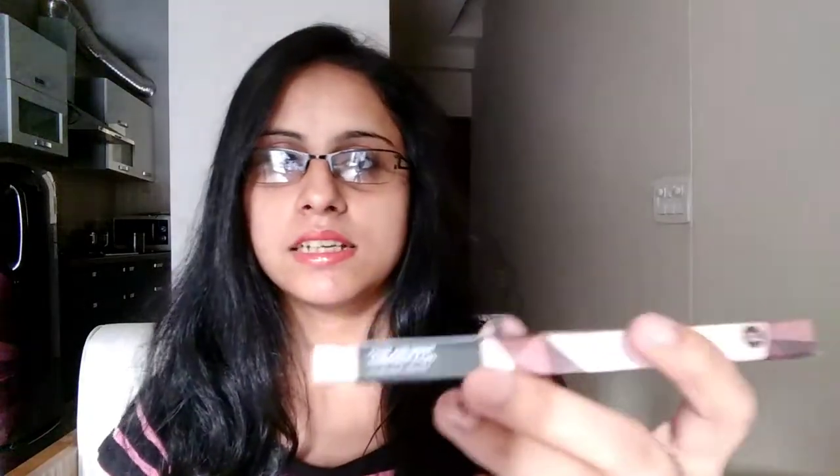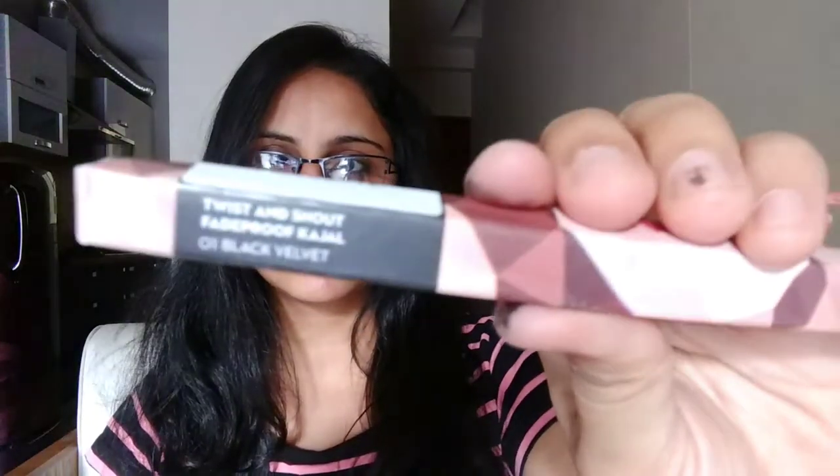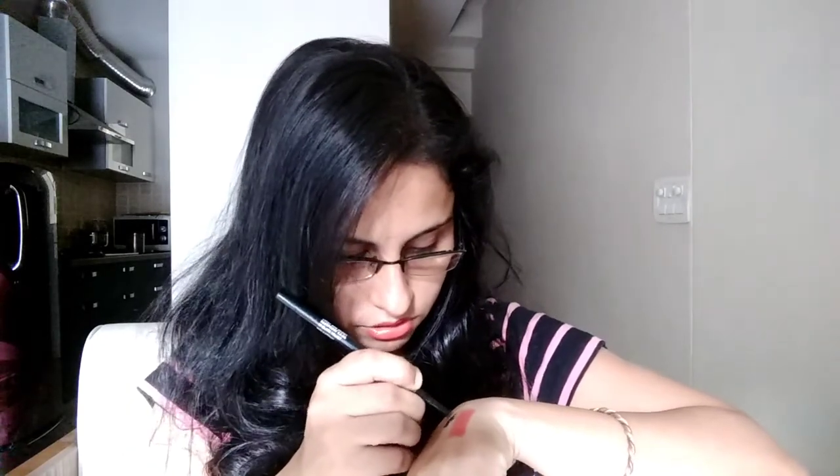The second item in my bag is a kajal by the brand Sugar Cosmetics. This is the Twist and Shout Fade Proof Kajal in shade 01 Black Velvet. It's a twistable kajal, which is very good because I don't like kajal that you need to sharpen. It's jet black and quite pigmented. This is a full size product and it costed around 399 rupees.